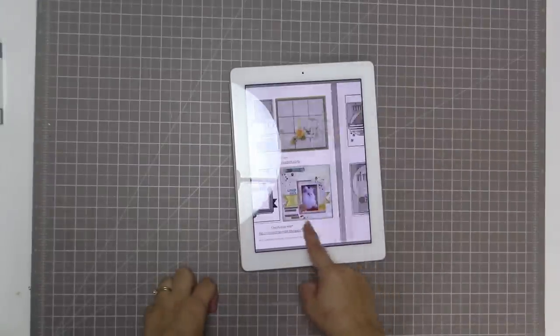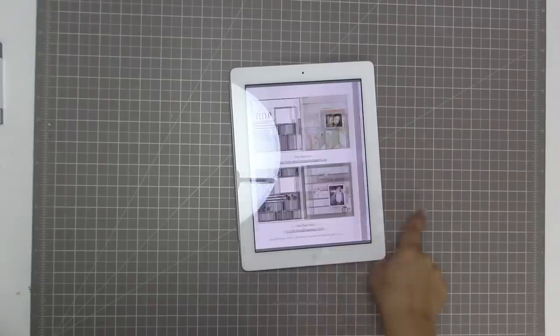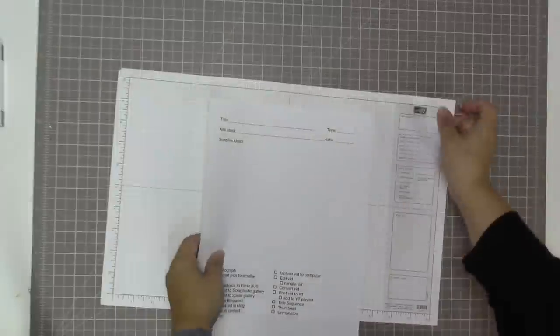I'm showing you what the front page looks like - I've ordered the hard copy of this book because I love having it in hard copy, but I also have the e-version and that's what I am looking at right now. I'm just putting that up in my easel so that I can refer to it as I scrap the morning away.